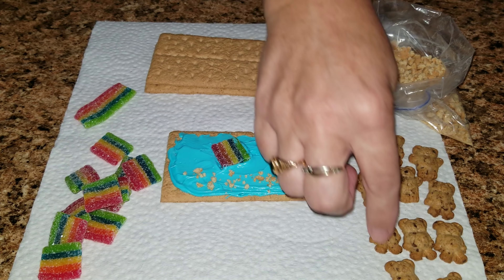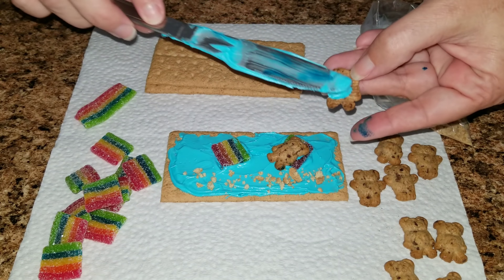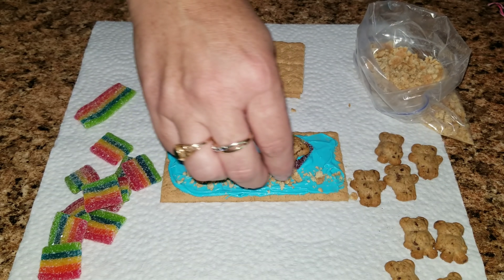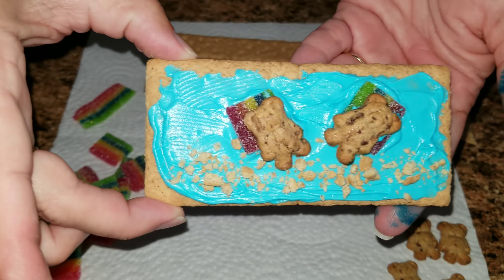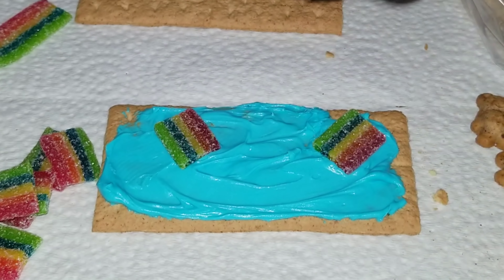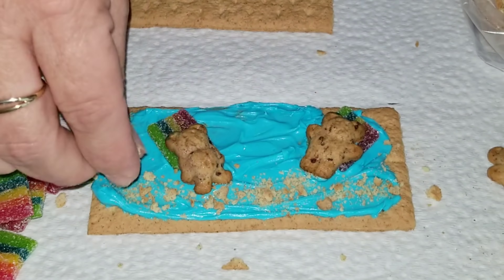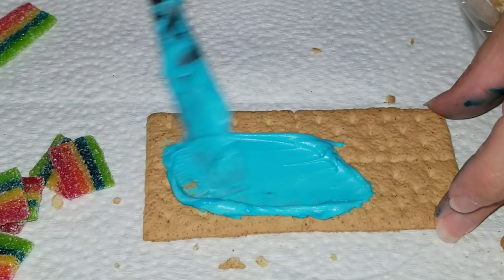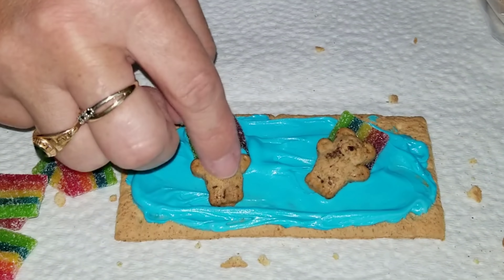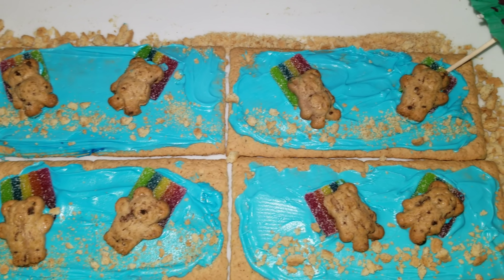Then you will take these fun little candy strips and add them to wherever you would like, and then put the graham cracker bears on top of the rainbow strips so that way it looks like they're laying on a float. And there you have it — cute little bears relaxing in the water.